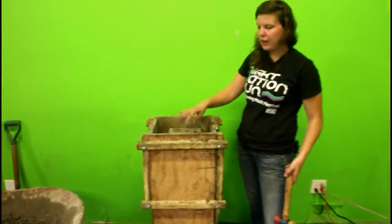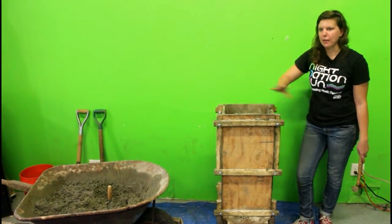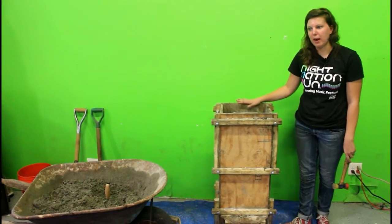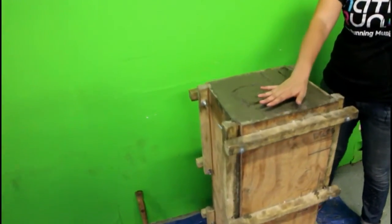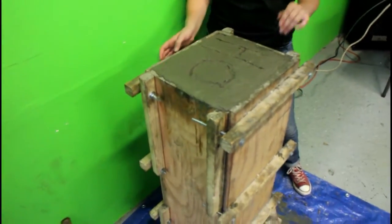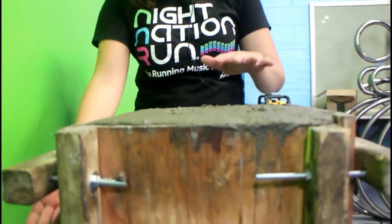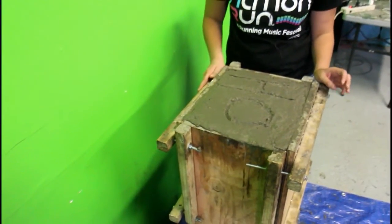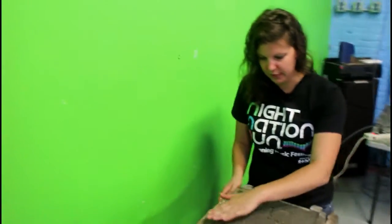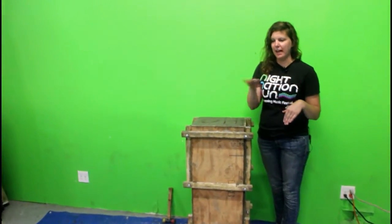The mold is about two thirds of the way filled right now, so we're going to keep filling it. Once it's completely filled, you want the top of the filter to be level. This is actually going to be the bottom of your biosand filter — tomorrow when we demold and take the filter out of the mold, you flip it over. It's important that you try to make this as even as possible so that when it goes in someone's home, the biosand filter sits on a flat surface.